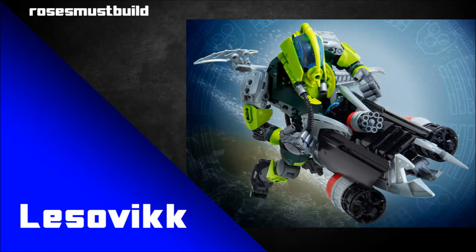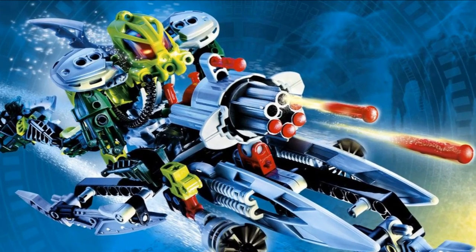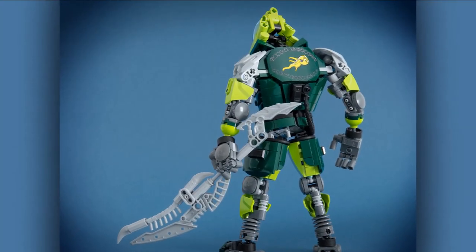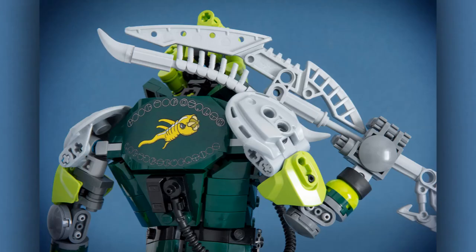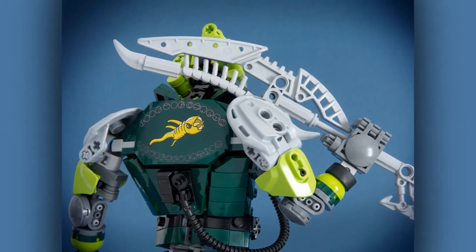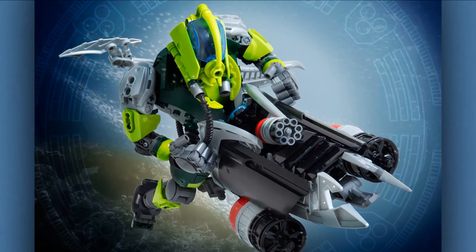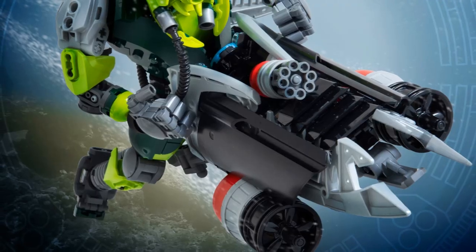This next one is by Roses Must Build, and this is Lesovikk — one of the good guys, technically a titan set but also a Toa. Right off the bat, looking at the back of this MOC, he appears to be wearing something like a diving suit with an interesting pattern stitched onto it — or maybe a back tattoo. Either way it's very fun and very clever. This isn't an official sticker — I believe it's a custom job. But what a fun idea: painting pieces, making custom stickers, or using official stickers can really add a lot of fun to a MOC.